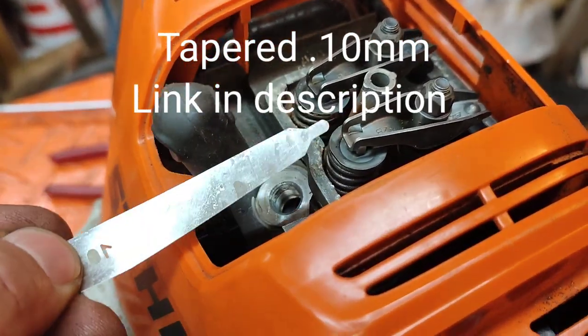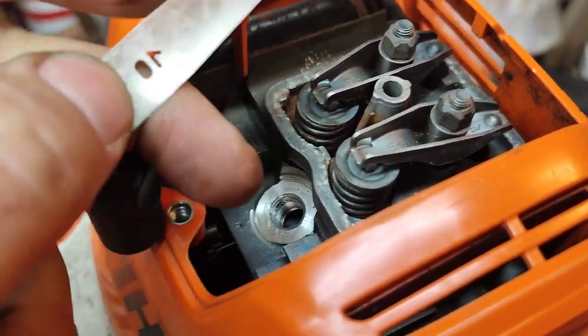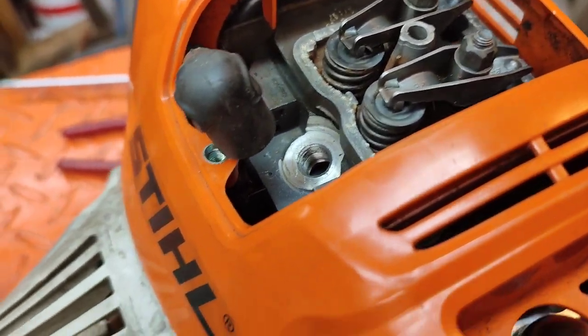You can see here these are super tight. When they're super tight, they're not going to let the valves close all the way, and you're not going to have any good compression. Let me show you how to adjust these.